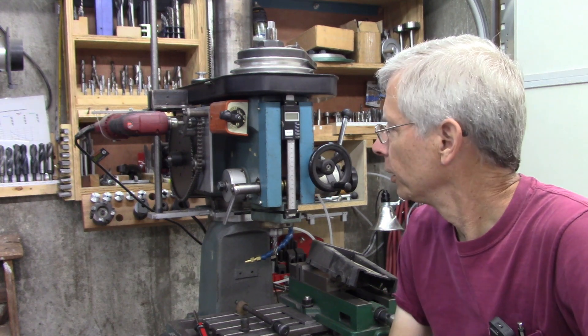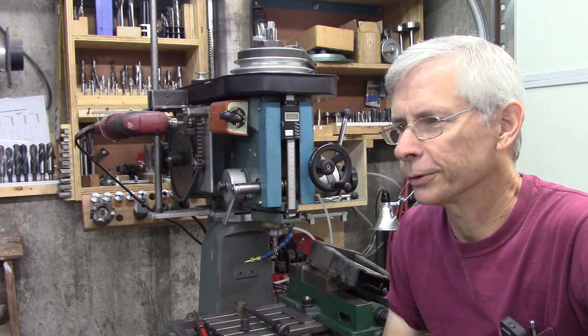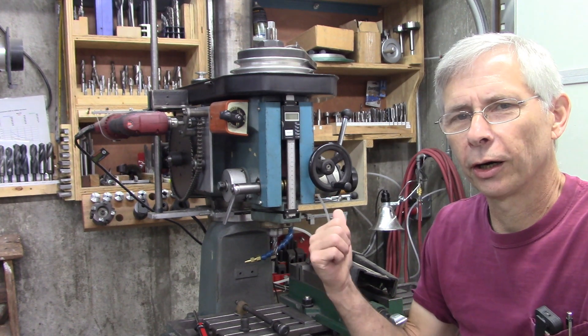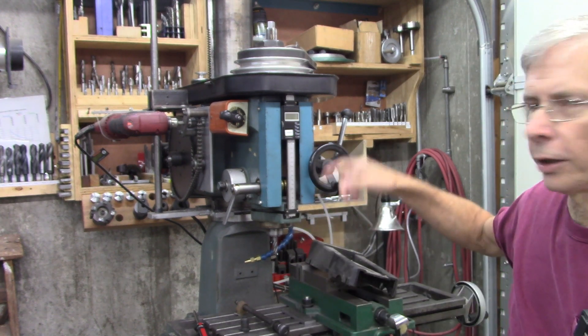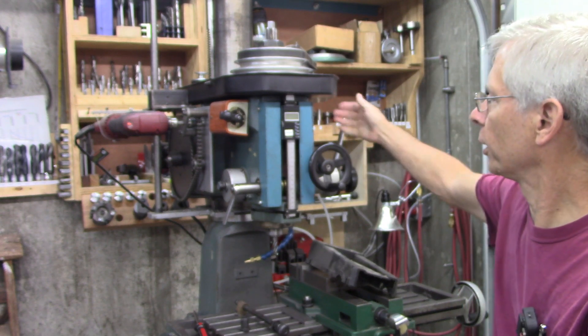Hello and thanks for joining me. Well, occasionally I don't get things right — yeah, that happens. I put a DRO on this, a down DRO — I guess that's a Z-axis DRO — and it works really well.